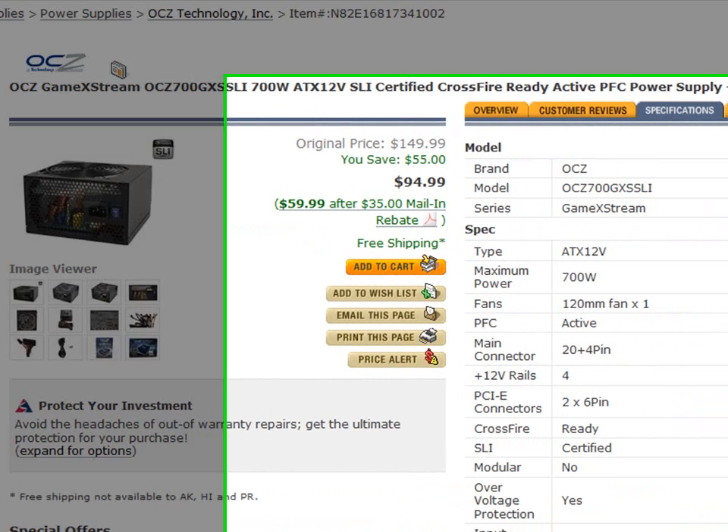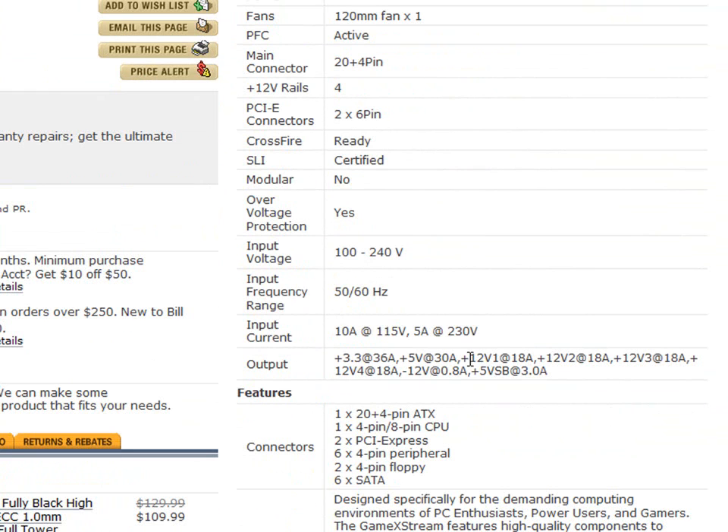The most important thing to look at is the 12 volt line. You can see 12 volt line one, 12 volt line two, 12 volt line three, and 12 volt line four — those are the most important. Some of the older, weaker power supplies — like 300 watt units — will have just one or two 12 volt lines with about eight amps down each one. I recommend that for a pretty modern computer you have at least 40 amps, preferably over 60. What we have right here is 72 amps, which is plenty — a really good amount of amperage.